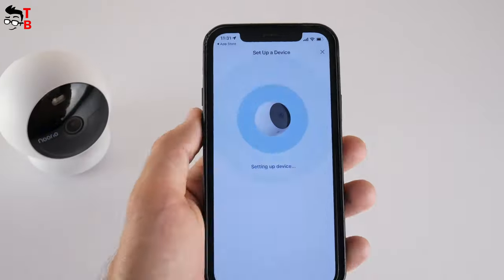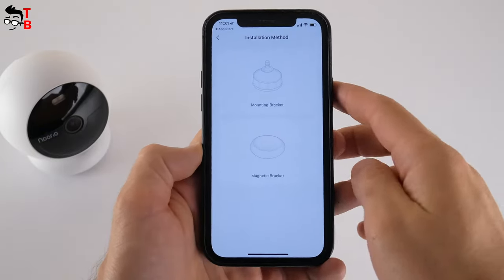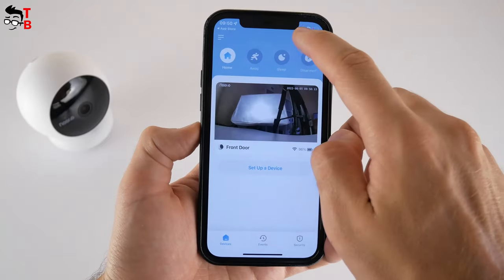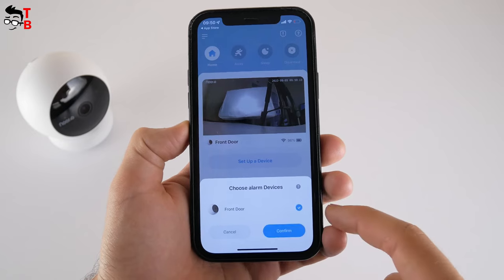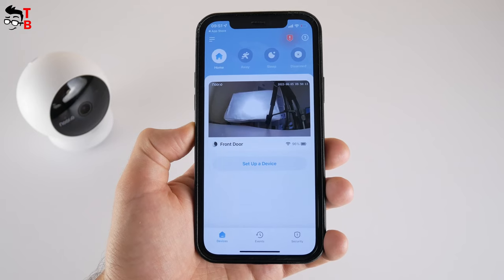Click Next and wait until the camera connects. There is a very useful instruction with tips on how to install the camera on the mounting bracket and magnetic bracket. In the app, we can choose a mode for the camera: home, away, sleep, and disarmed. You can also activate an alarm if you detect a danger on the camera — just click on the icon and choose your camera. The siren is very loud, so your neighbors will definitely hear it.